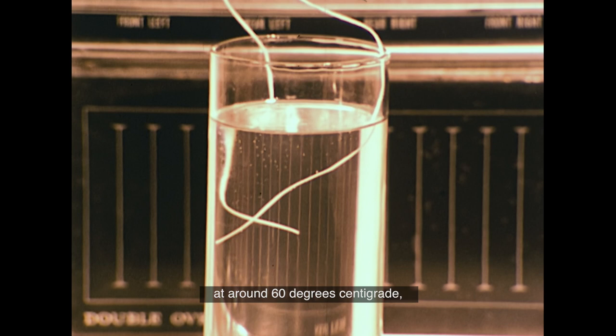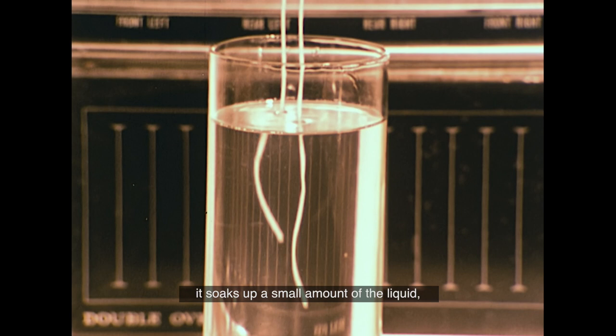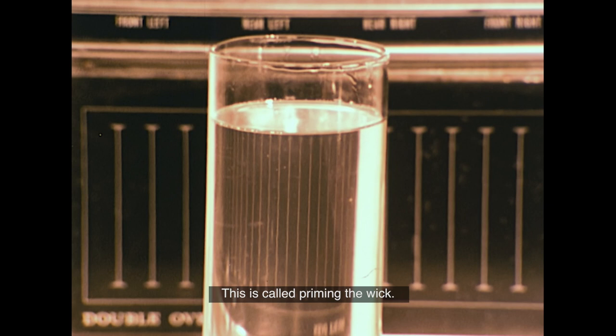Paraffin wax becomes completely liquid at around 60 degrees centigrade, about the same temperature as hot milk, and when liquid looks and behaves just like water. When a length of wick is dipped into melted wax, it soaks up a small amount of the liquid, which then hardens when the wick is removed. This is called priming the wick.